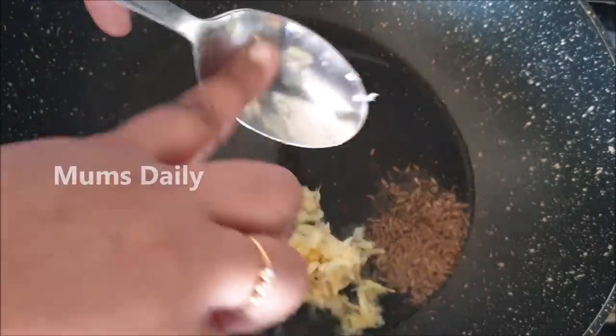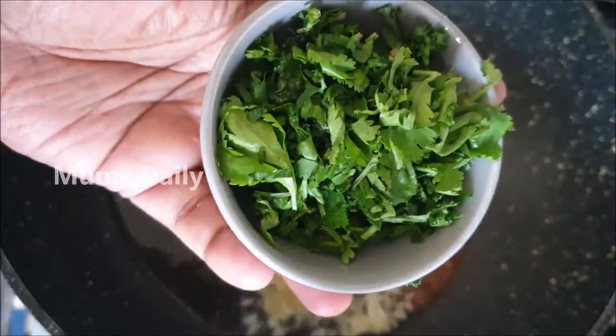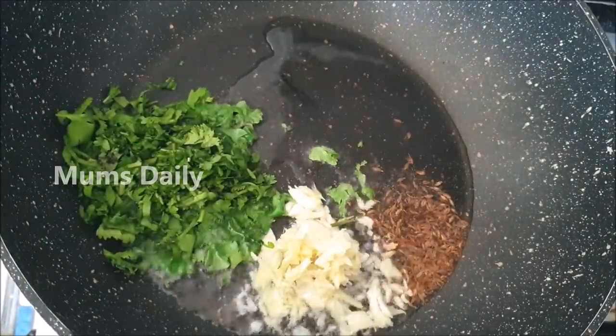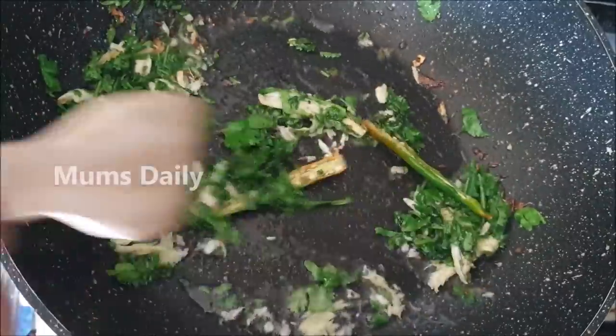We have to put in 2 teaspoons of corn with pot. We have to put in 1 teaspoon of dinge, julienne, or paste in the shell. We are going to put it in a bowl. It will add a flavor to it. It will fry in the bowl. That's why I used to cook two vegetables.